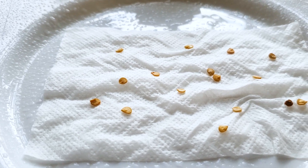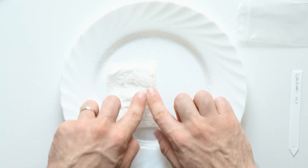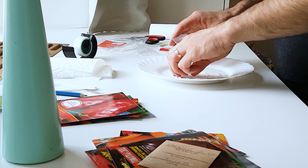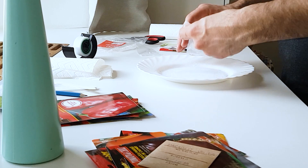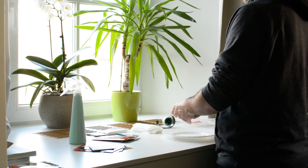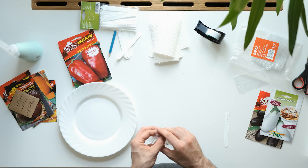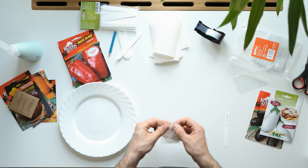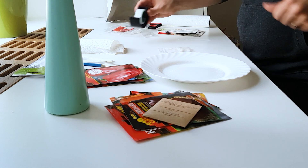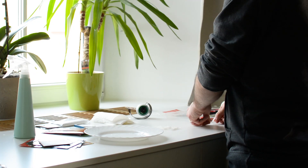Once the seeds are laying evenly on the paper towel, we need to fold it to the size of our Ziploc bag, grab the bag, spray once or twice inside the bag, and place the paper towel with seeds in it. The addition of water and the fact that the Ziploc bag is tightly sealed will assure fast germination and a greater success rate. And don't forget to tape the seed tag on the Ziploc bag so you won't forget what's in it.